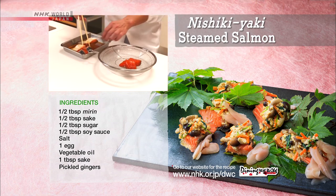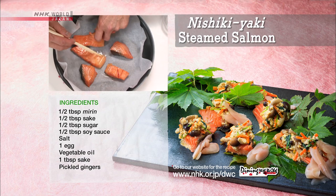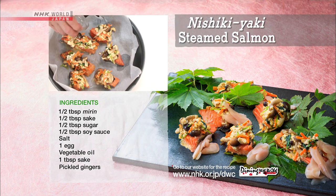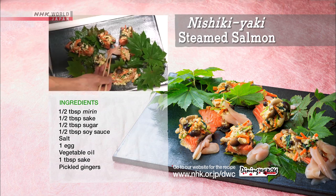Drain the salmon and lightly saute the surface with vegetable oil. Remove them from the pan. Line the frying pan with oven paper and put the salmon back in. Place the toppings on each piece, add the sake, cover, and let steam for four to five minutes. Arrange the salmon along with the green garnishing leaves and pickled ginger.